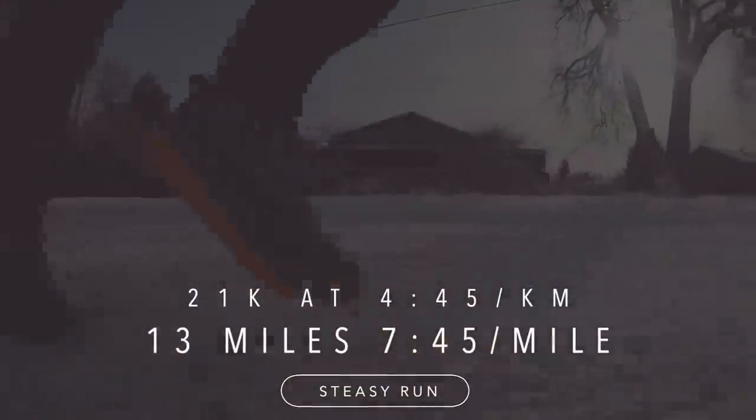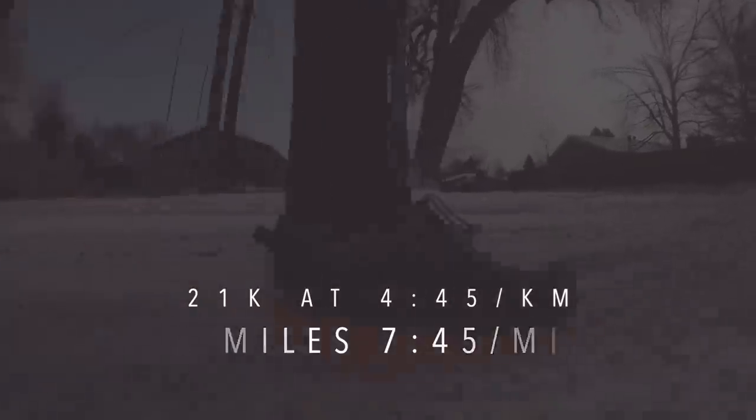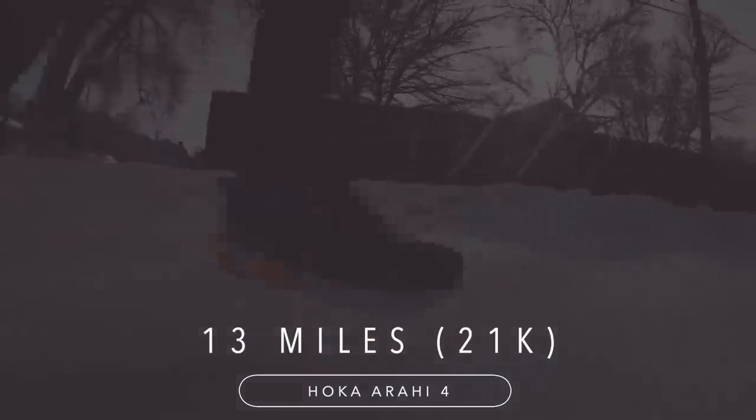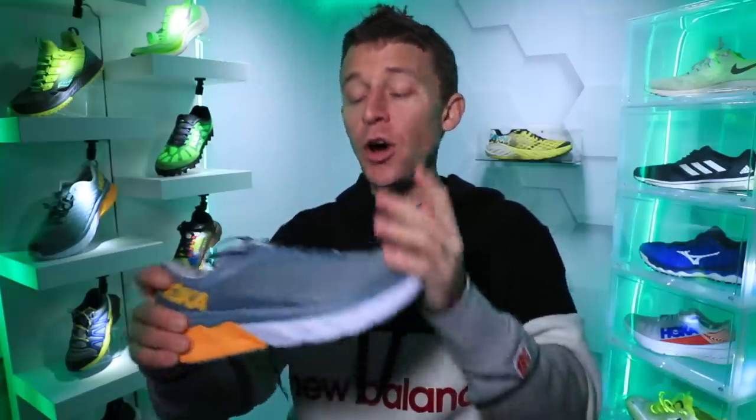Today's run: 13 miles. There it is on screen in kilometers — 7:45 a mile, what I like to call my steezy pace. It was perfect, pounding it out in the soft fluffy snow. I think I saw one other person out there the entire 13 miles. The last stability shoe I tested was about a year ago — it was the Brooks Ravenna 9.